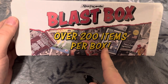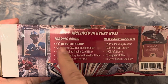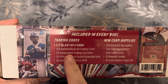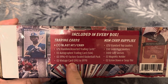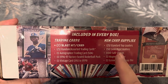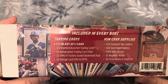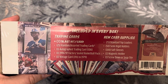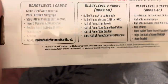They're claiming over 200 items per box. Included in every box, you're going to get one hit card, 25 random trading cards, one auto card, a factory-sealed basketball pack, one vintage card, and then supplies. The supplies alone are pretty awesome — you're going to get standard top loaders, some semi-rigid holders, 100 soft sleeves, one magnetic holder, and a screw-down or snap-tight. So I'm kind of excited just to get the supplies. Let's jump in and see.